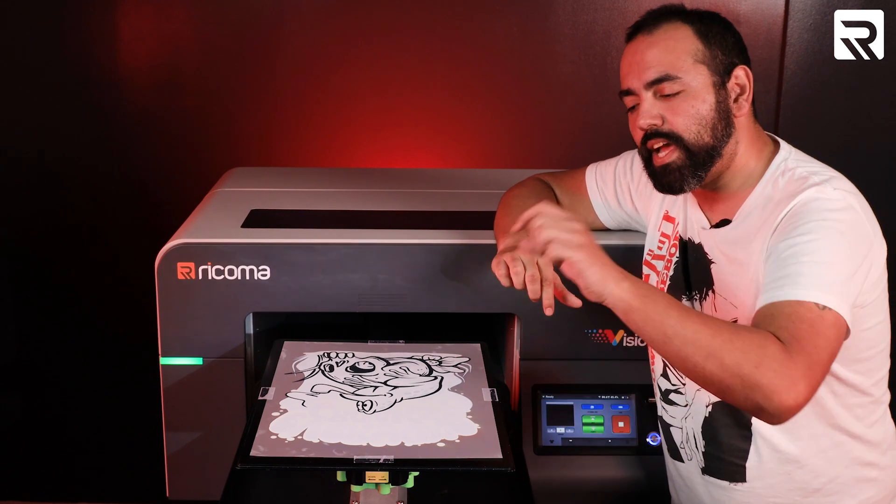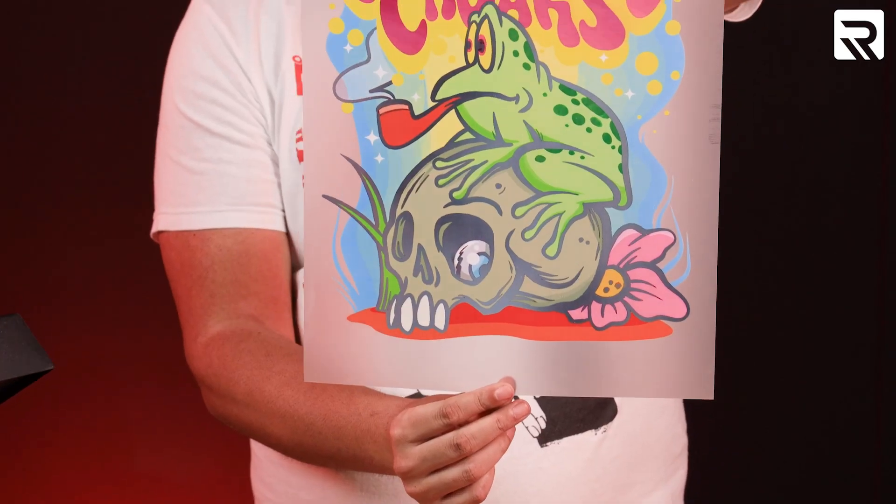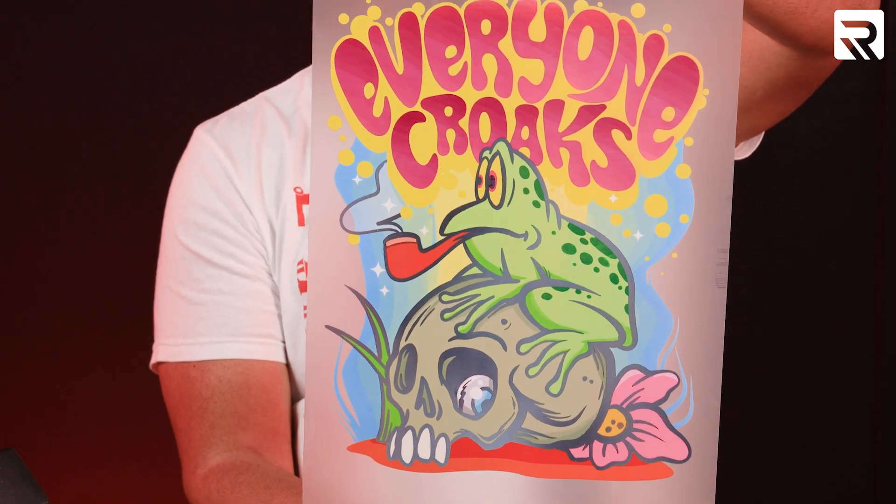I'm going to let it dry for about five minutes, and then I'm going to add our DTF adhesive powder. Our design is done and it's dried. Look at all those colors — very, very nice.